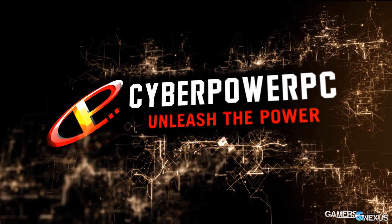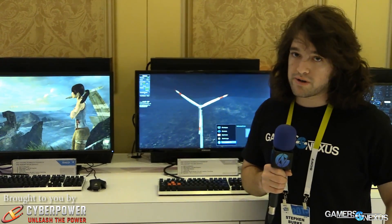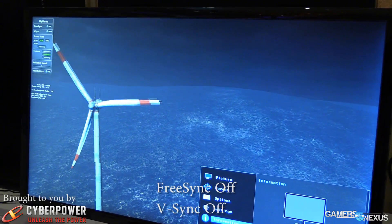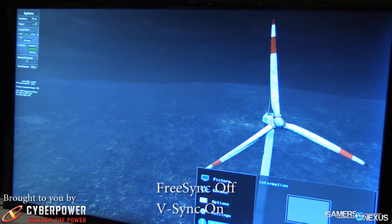This is AMD's FreeSync technology. We saw this at CES last year, and it's finally here — it's a few weeks away. FreeSync, unlike G-Sync, is a totally free, effectively hardware-less design. It's sort of like flipping a bit in the display. Most of the display panel manufacturers are supporting FreeSync now, about 95% of them, so it's looking good for the tech.